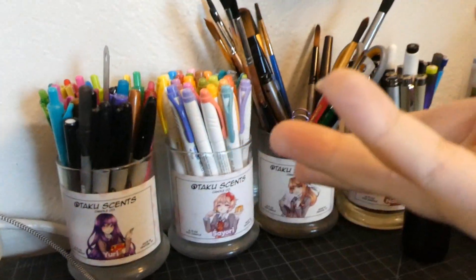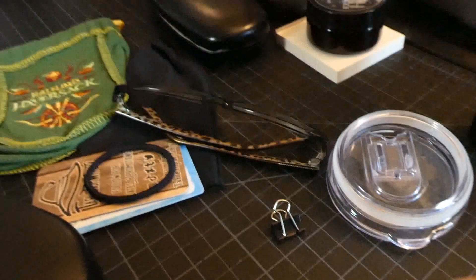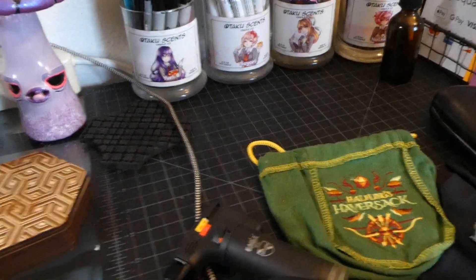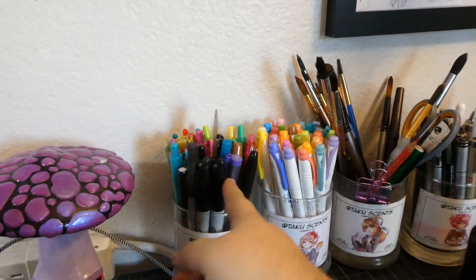In here we have my Otaku Sense Doki Doki jars that I burned through, cleaned out, and reused as cup holders because they are amazing cup holders. This is just a self-healing cutting mat — I used to have it front and center but it always got in the way, so I moved it over here for when I'm doing cutting.